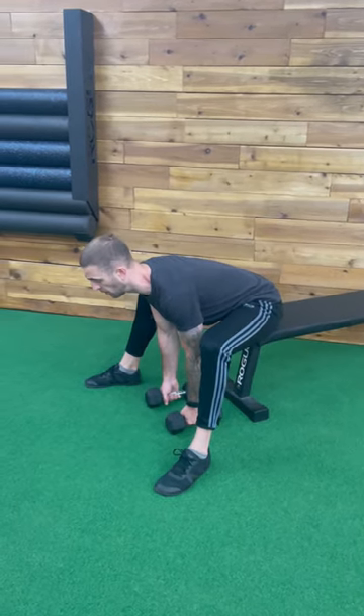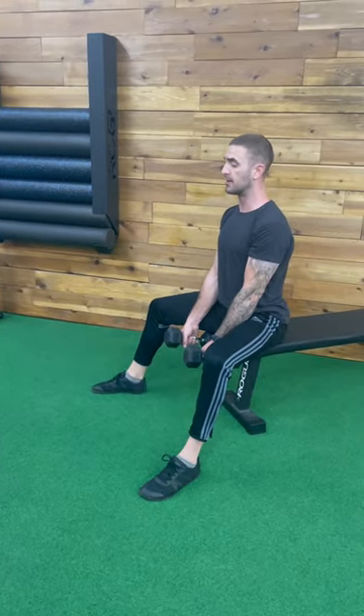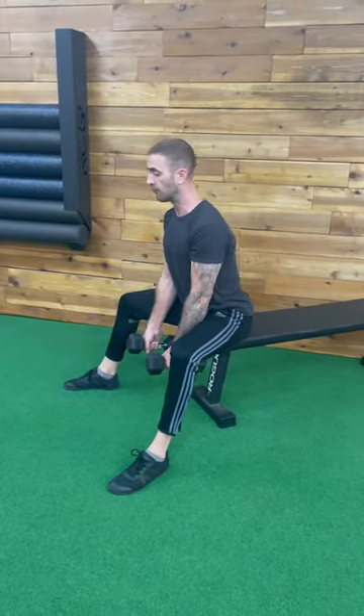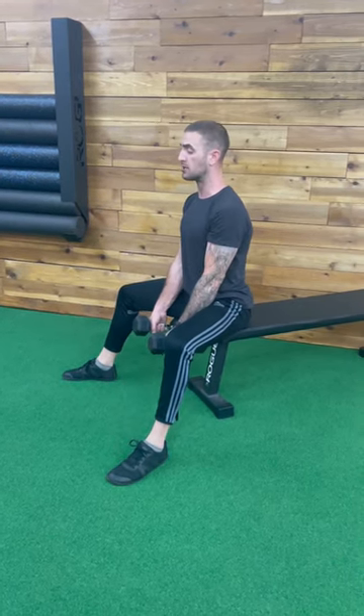I fold to the floor and then I push through my feet and squeeze my butt to return myself to this position. I fold to the floor and push through my feet and squeeze my butt to the top position.